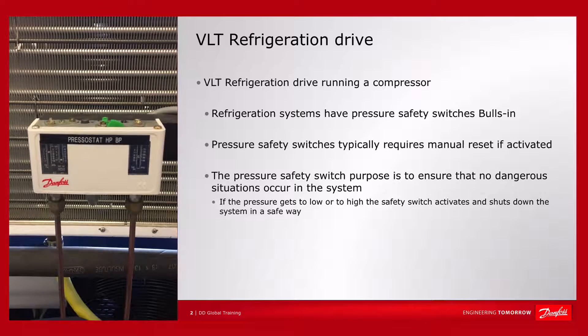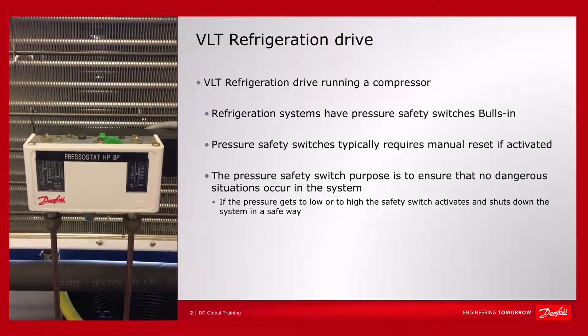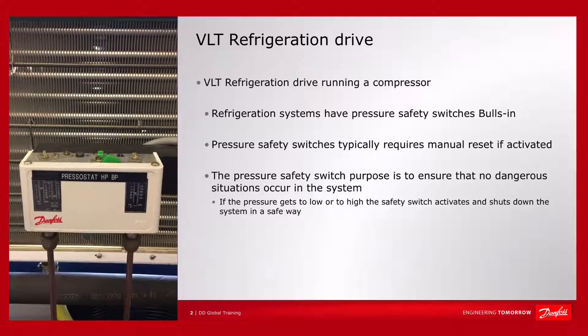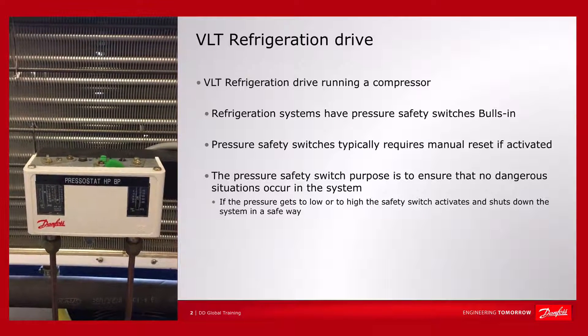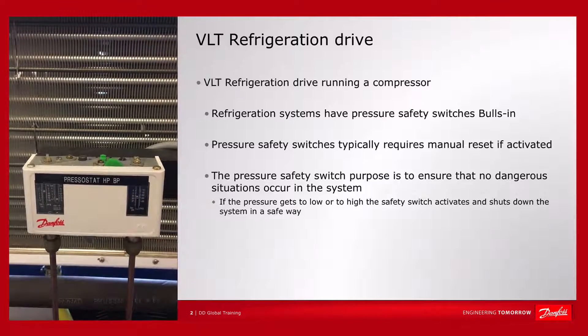A lot of refrigeration systems have a safety switch built in, and if this is activated — if the pressure gets too high or too low — you will usually need to do a manual reset. The purpose of the safety switch is to make sure that no dangerous situation occurs in the system, ensuring the system is shut down in a safe way.